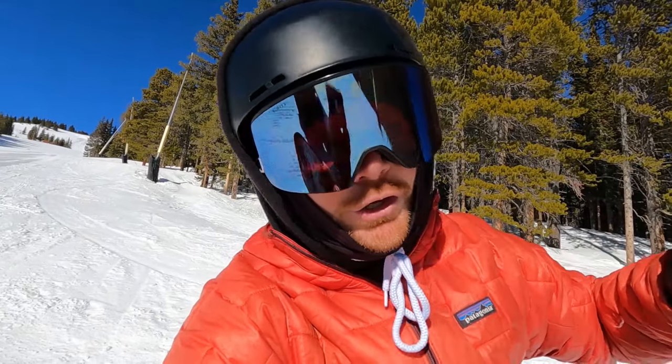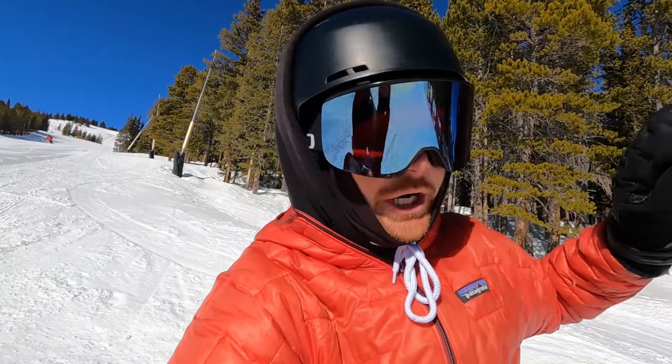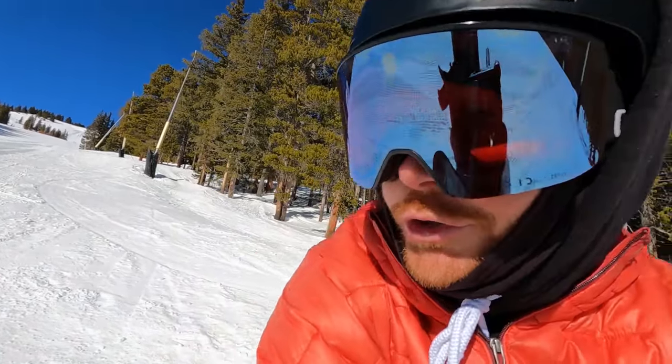Now that we're feeling warmed up, we're gonna do this thing called the reverse carve. Essentially you go down the fall line, turn, go backwards, turn again, and it looks sick. Let me show you guys and then we'll get a little nerdy about it.